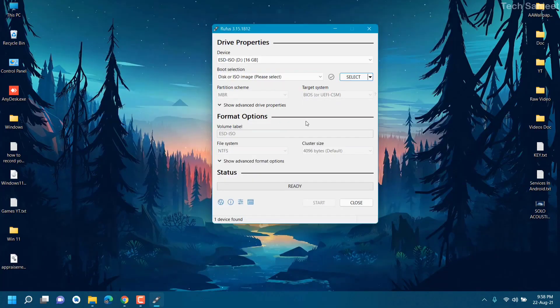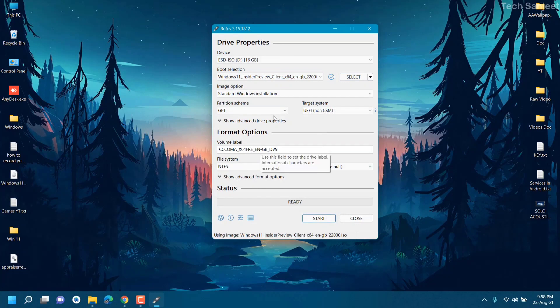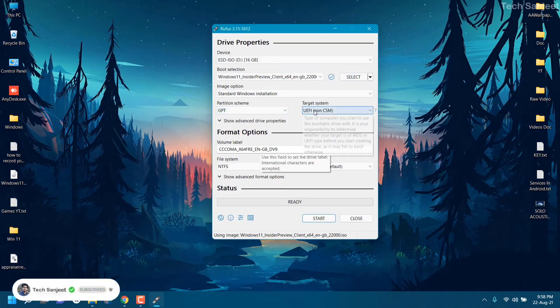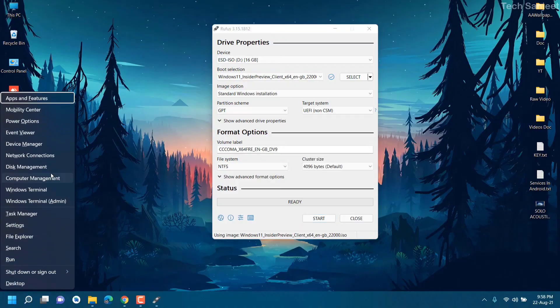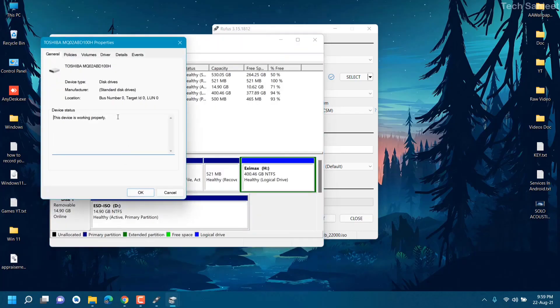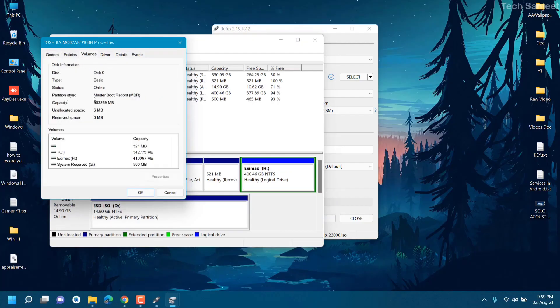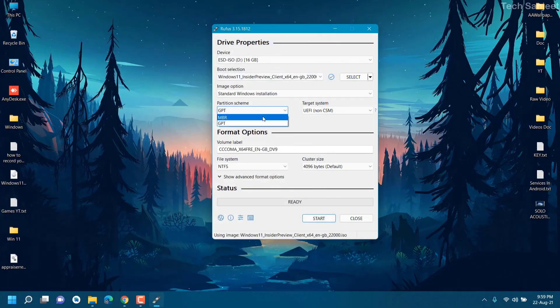We are going to make this the official Windows 11 bootable USB. Click the 'Select' option, find the ISO on your desktop, and select it. You can see it automatically detects GPT and UEFI mode. In your case it will automatically detect as well, so don't worry about it. If you don't know how to check whether you have GPT or MBR, press Windows + X, go to Disk Management, right-click on Disk 0, go to Properties, then Volumes — there you will see the partition style.